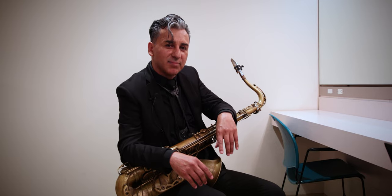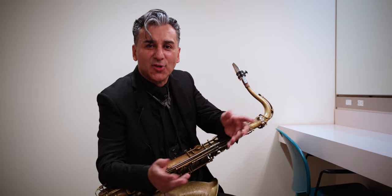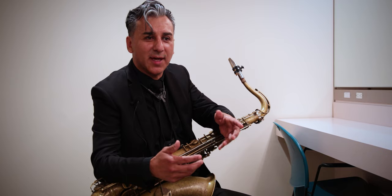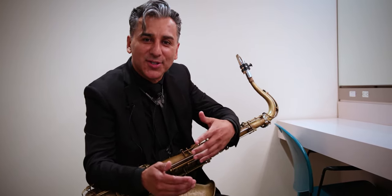Tip number one is paying attention to articulation. What's most important is to actually play with people you know, because then you'll have a tendency to play similar to your friends — perhaps because you listen to the same type of music, or you've been playing long enough that you can almost predict how your friend is going to play. One of my best buddies is a trumpet player and I know exactly how he's going to play and articulate a phrase. But when I play with another trumpet player I don't know, I'm not sure how he's going to articulate what's written on the page.